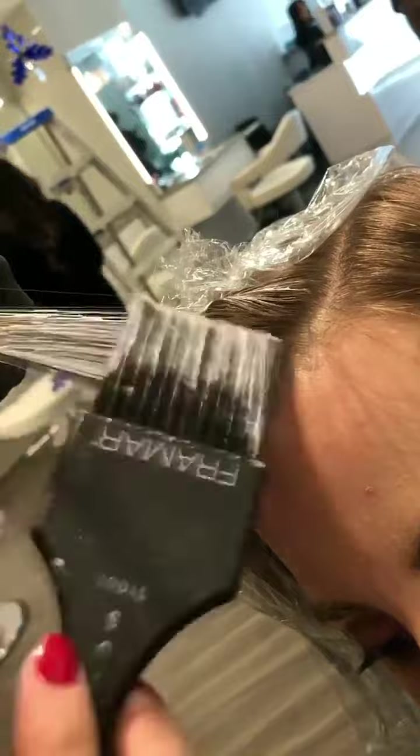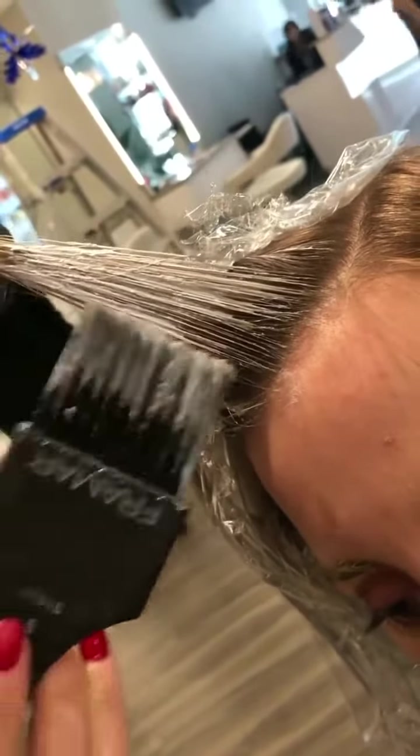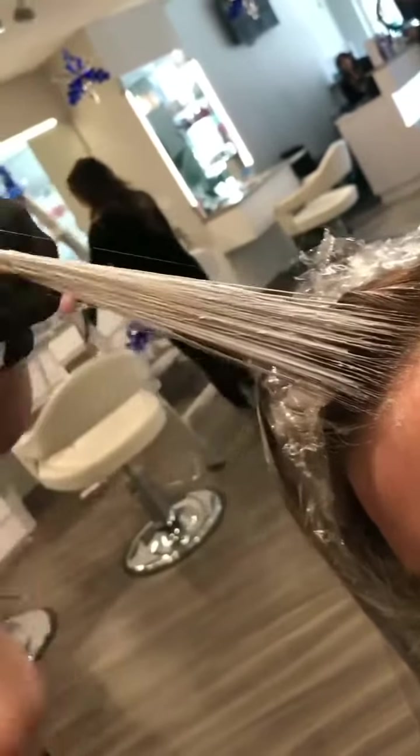Now as I start to do the hairline I over-direct the hair up. This will allow me to get those really nice ponytail pieces so when she pulls her hair back she'll still have that nice soft bright pop.